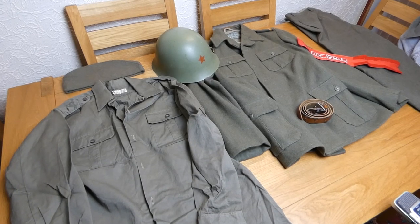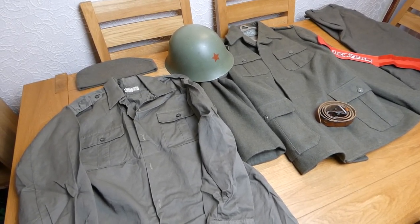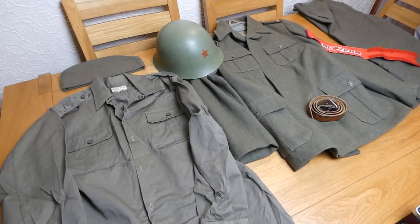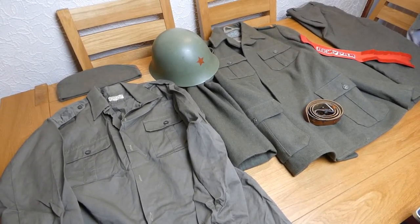Hello everyone, bringing you another video today featuring some items from the collection of my friend Matt. Obviously this is one of several videos I'll be uploading looking at some items from his collection. What we're looking at today is the Yugoslav M55 uniform - we have the jacket, the shirt, the trousers, headgear and the boots to have a look at in some detail. Matt, please take it away.